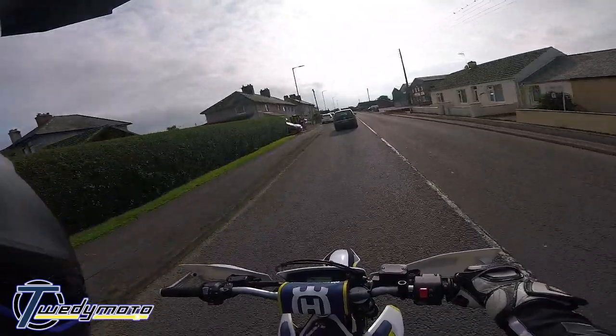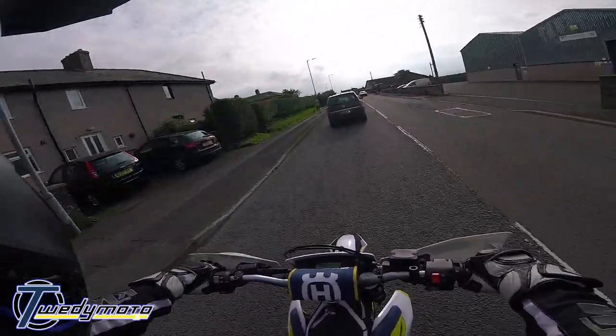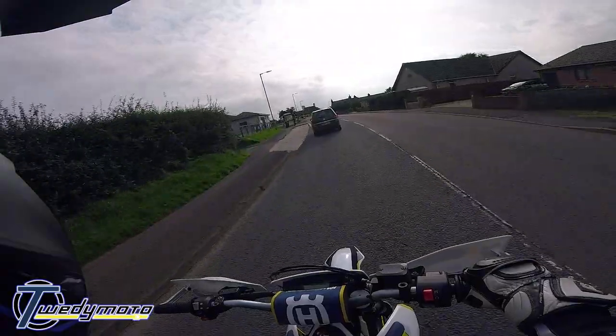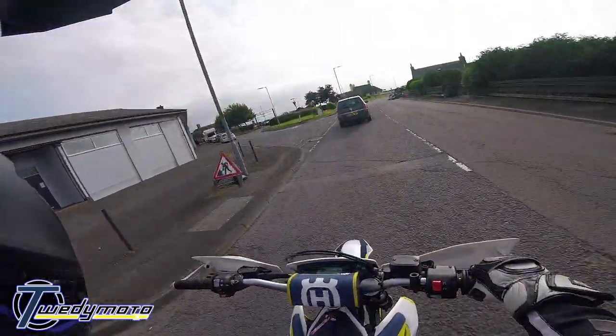I think the packing in the exhaust is dead. The exhaust sounds funny when I'm off the throttle, and plus it's just loud as fuck. But I think that's a combination of no baffle and the open airbox.